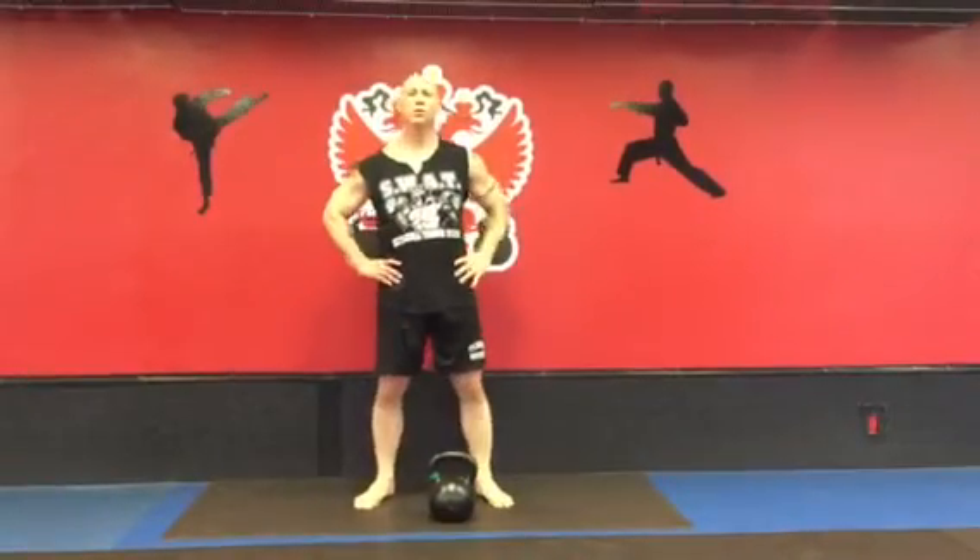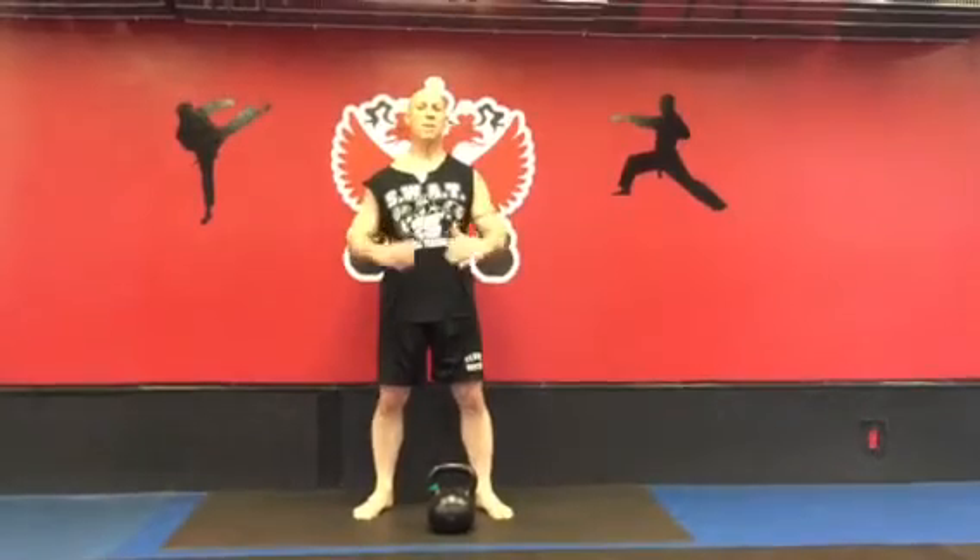Another Kettlebell Minute with Phil Ross, KettlebellKing.com. Bent press. Enjoy your training.